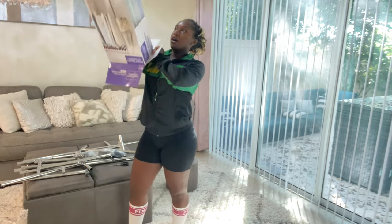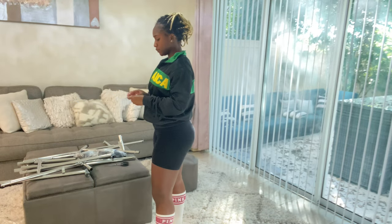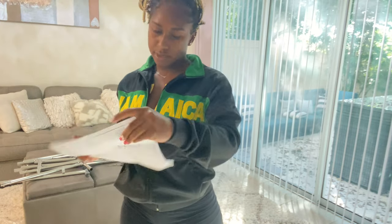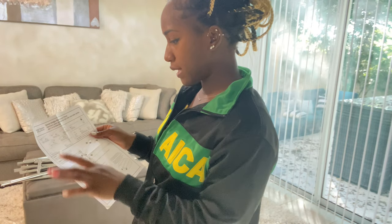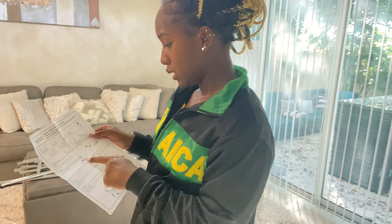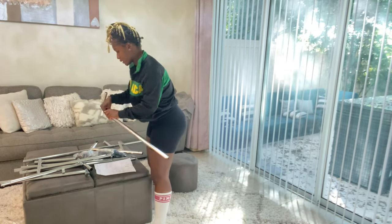Now we're on to the instructions. We have parts A, B, C, D, E, F, G, H, and more. Step one: insert parts A and B into part E as shown. I think I can do that — it seems pretty simple. Let me figure out what's what. This is E because there's an E on it, and then I need one A and one B.